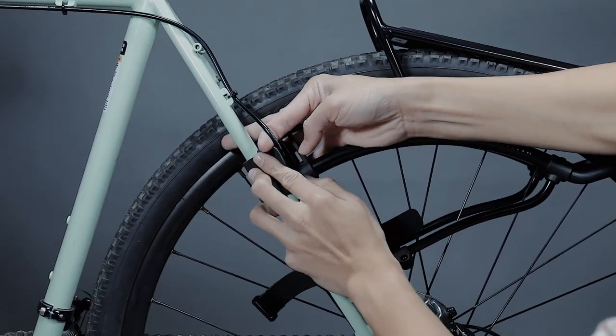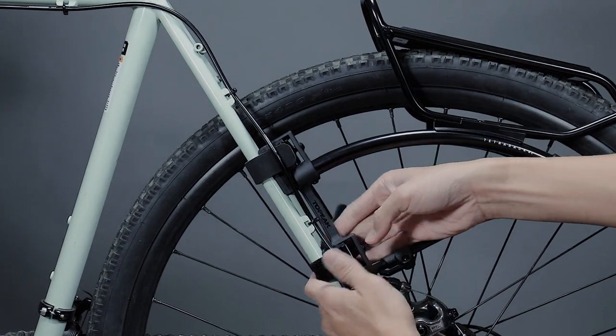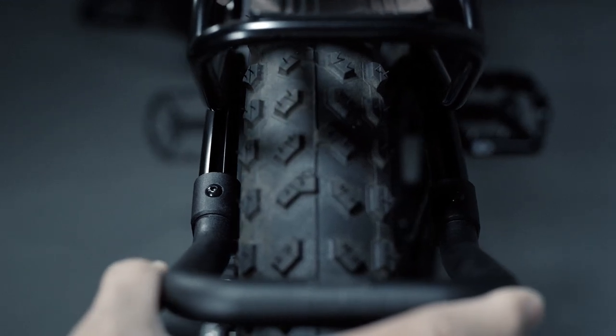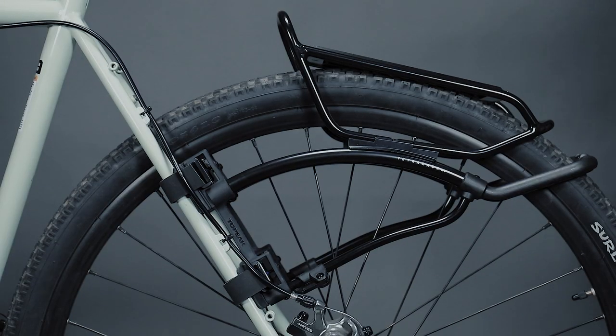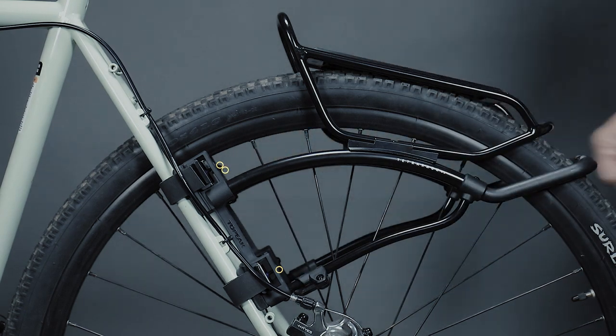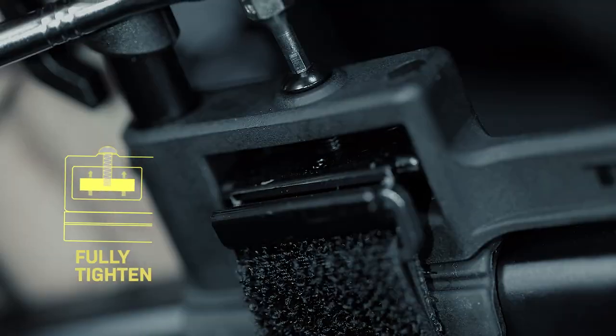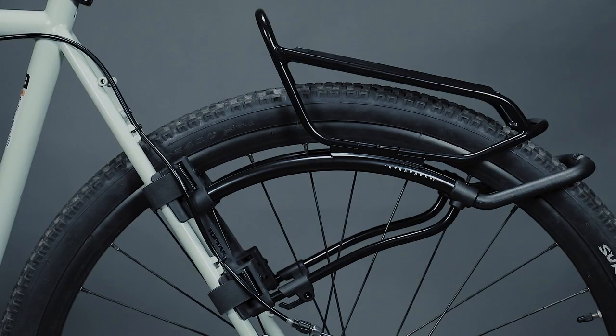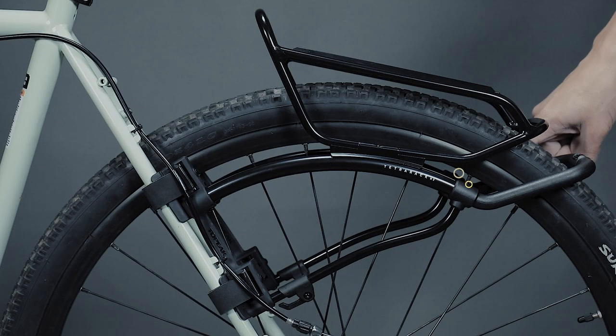Take the other side of the mounting strap and route it around the seat stay again. After all 4 mounting straps are secured, use a 2.5 mm Allen key to tighten the 4 mounting bolts to tighten and secure the tensioning straps. Finally, fix the rack width by re-tightening the 6 bolts on the rack.